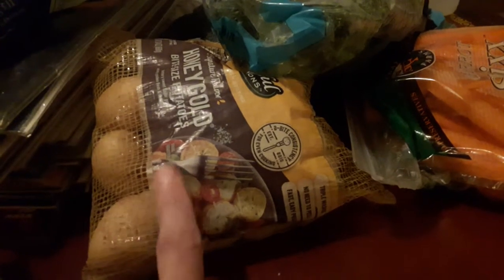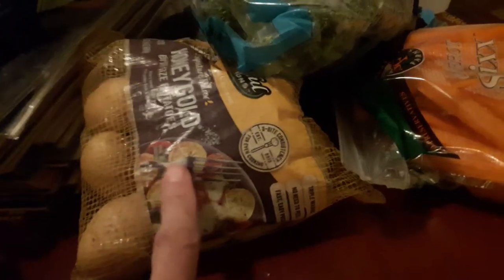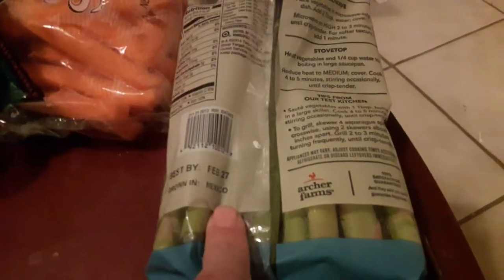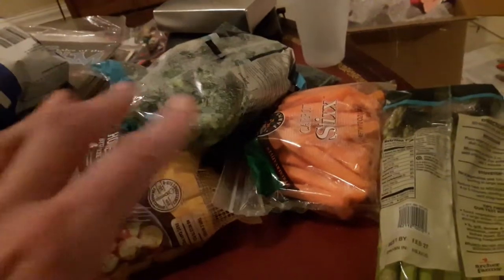Instead of bamboo shoots — you can find those in cans but you have to go to a regular supermarket; I go to Target — so we've got broccoli, carrots, and asparagus. I'm going to chop these up and divide all the ingredients into thirds so I can eat this for three nights. We'll see how that goes, and I'll give you part two.